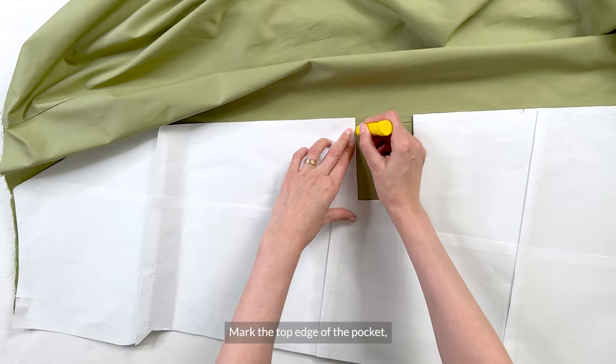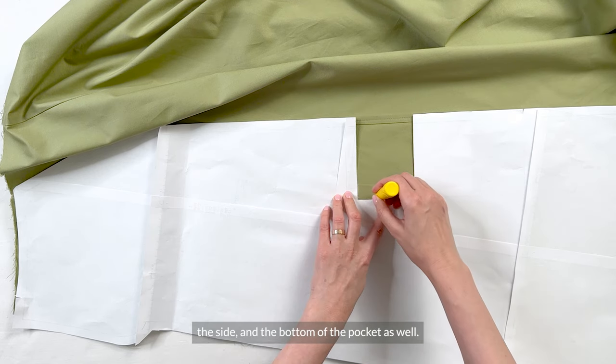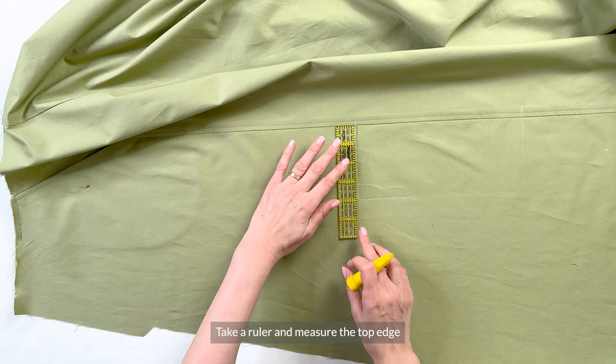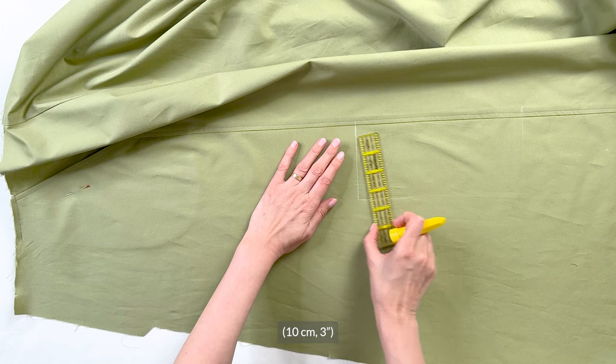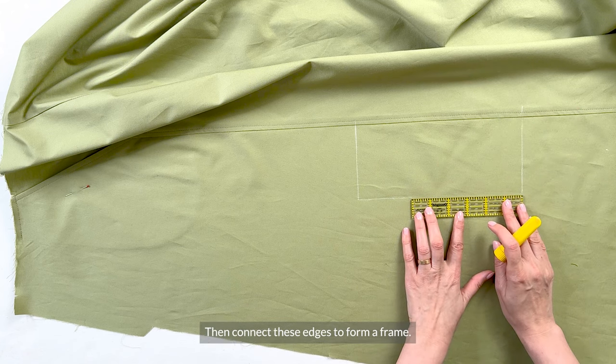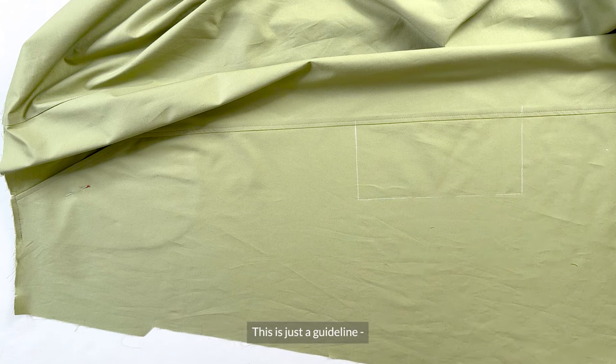The skirt is laying right side up here. Mark the top edge of the pocket, the side, and the bottom of the pocket as well. Then take a ruler and measure the top edge 10 centimeters or three inches, and then extend that same distance from the bottom mark down. Then connect these edges to form a frame. This is just a guideline — your pocket may be a little smaller.